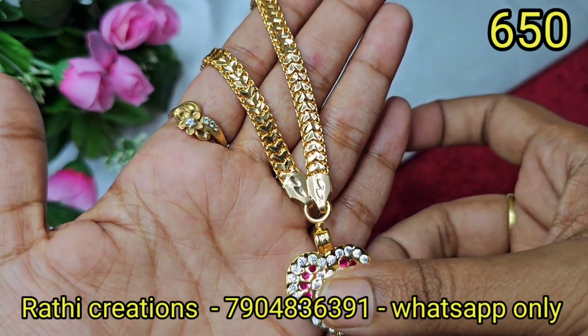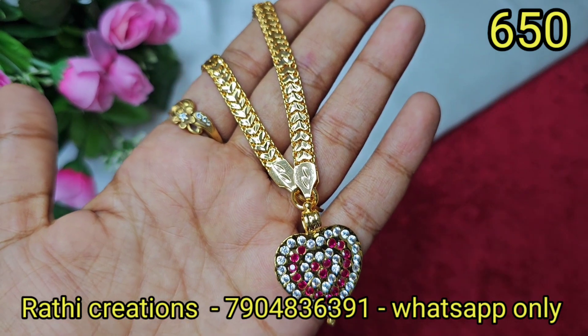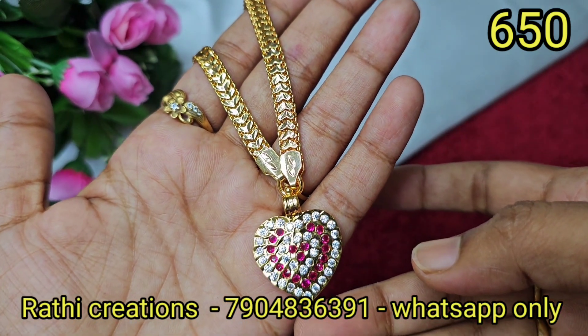Now we are going to show you the path. We are going to customize this model. Single hook dollar chain. We are going to show you the screenshot and order. With the heart-in chain and white-stone combination.